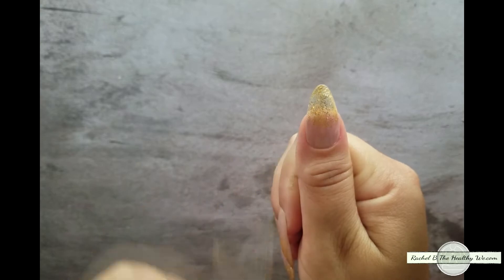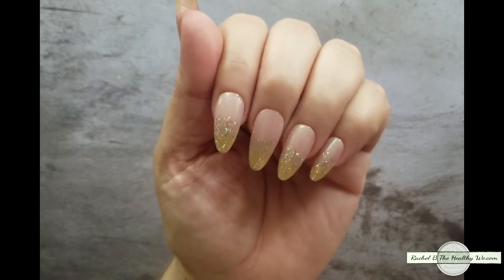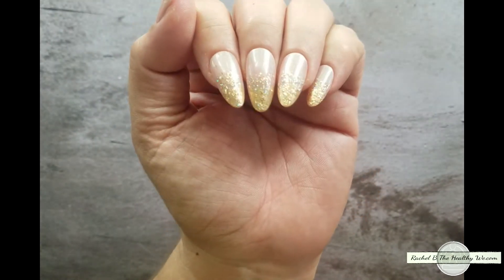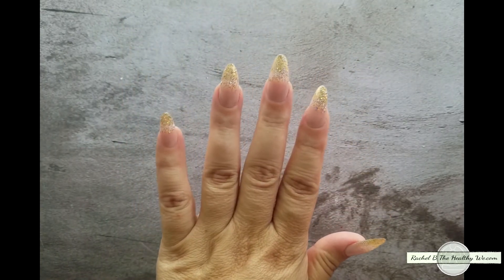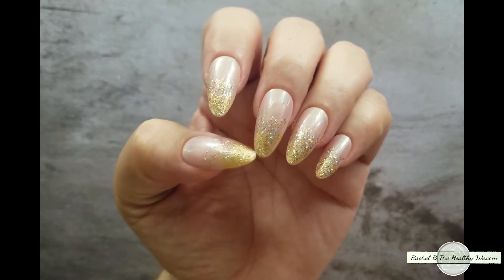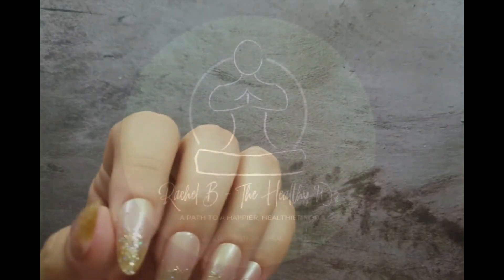I lost one nail, which was this one here, and that was a little bit of operator error. But I just wanted to show you guys that you truly can get a lot of wear out of press-ons and have them look like a salon nail. Hope you enjoyed the first video and this one as well. Keep tuning in for all the things we have coming this summer. Thanks for watching!